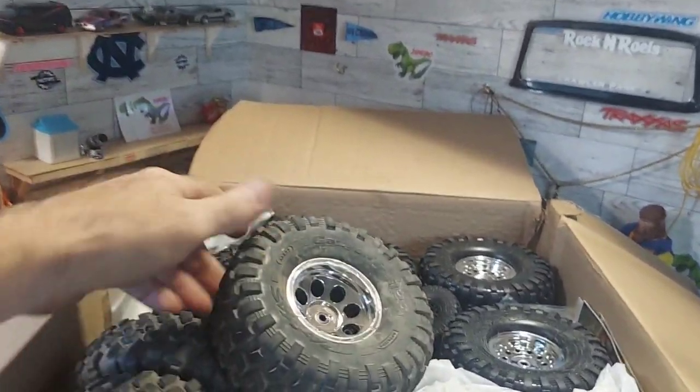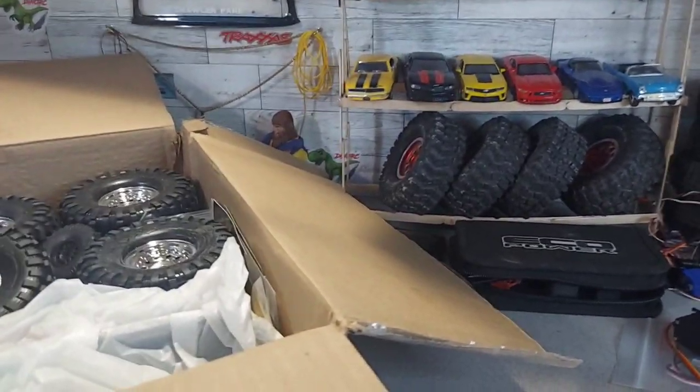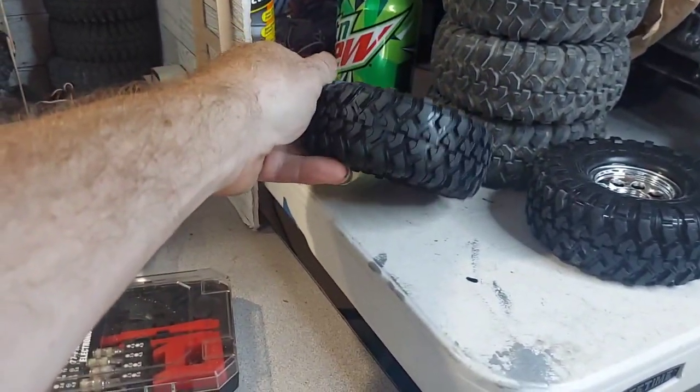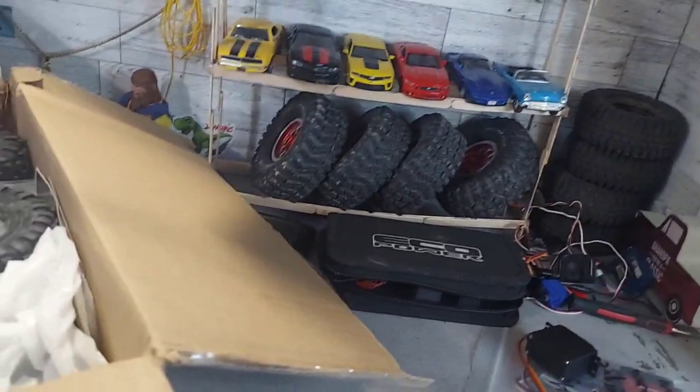Another stock servo — I always need servos. Let's dig out a few tires. I love having another set of these on my Grave Digger, but I kind of like them on my High Trail still. More blazer wheels here — they've never been run, I can tell. He took them straight off the truck — you can tell by the foams.